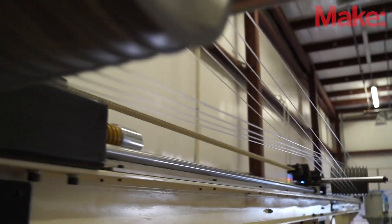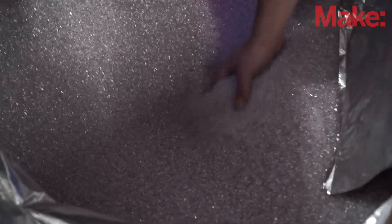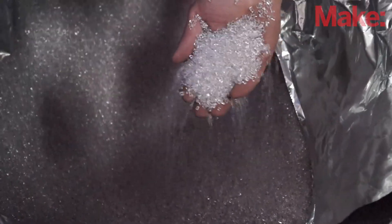Making filament step-by-step: you start with a raw resin — PLA, ABS, whatever it is. It's usually granulated. The resin is always either clear or white. It doesn't come colored.